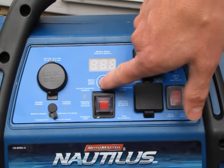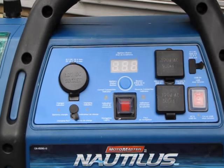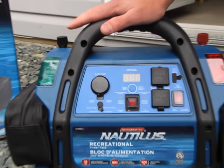It has a battery charge indicator to tell you how much charge is in the battery. It can last for three months on a charge before you have to recharge it.